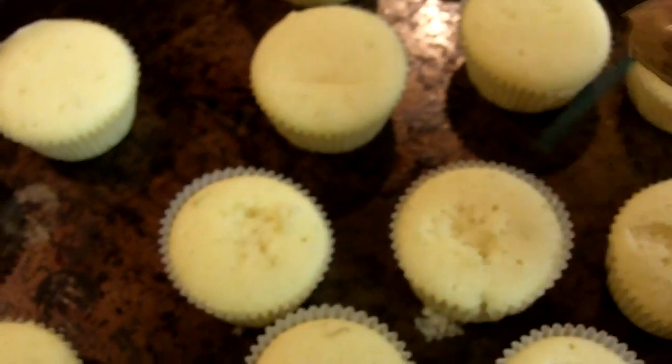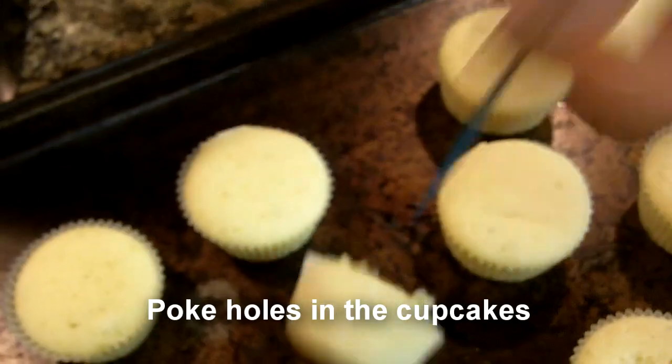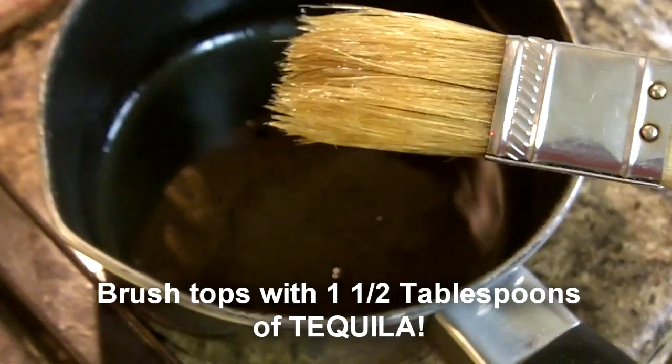Poking holes in the cupcakes — a whole bunch of them. You don't have to let them cool off if you don't want, or if you're just impatient like me. Now brush the tops with tequila — as much tequila as you want, I like a lot. And then drink the rest.